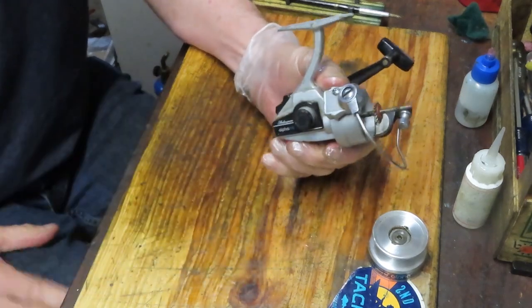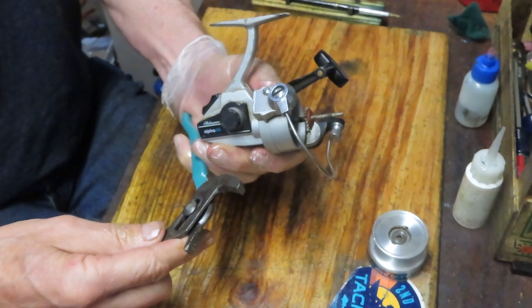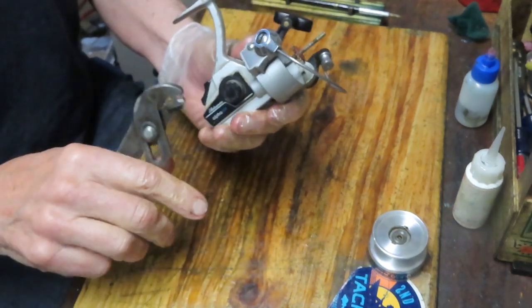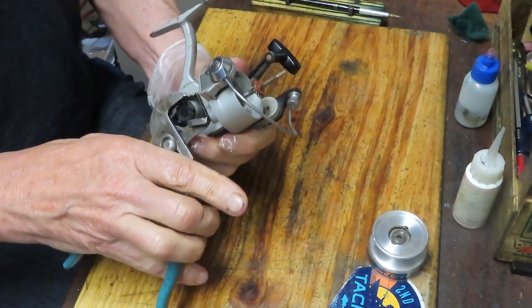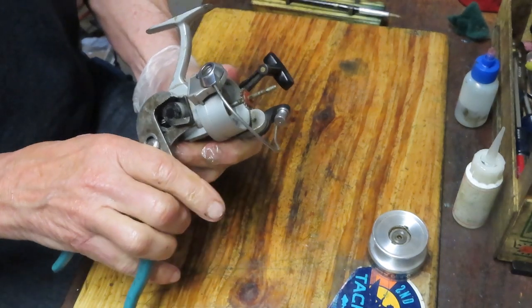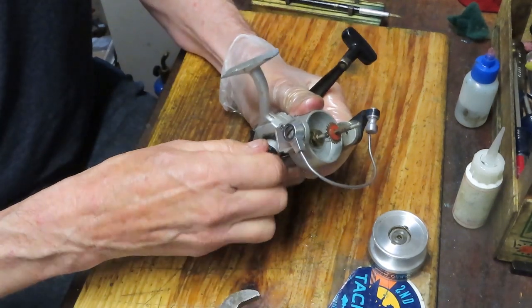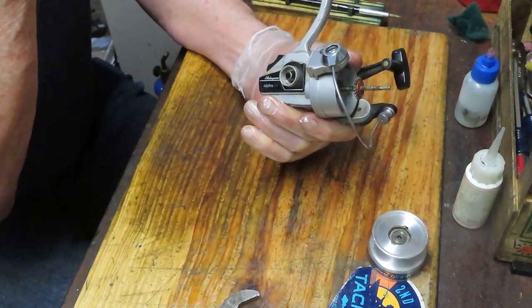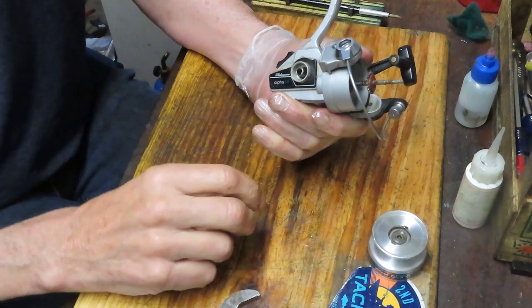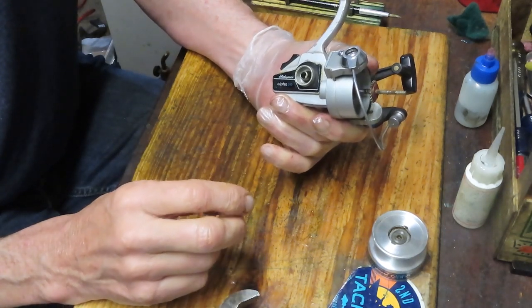While I'm taking off the exterior pieces, I want to encourage you to subscribe to my channel. If you do subscribe, please use the notification button — that'll let you know when I'm posting videos. Today I'm working on a classic freshwater spinning reel, and tomorrow it might be a saltwater trolling reel, a lever drag reel, or a bass low-profile reel. Use the notification button and you can decide if that's one you want to watch.